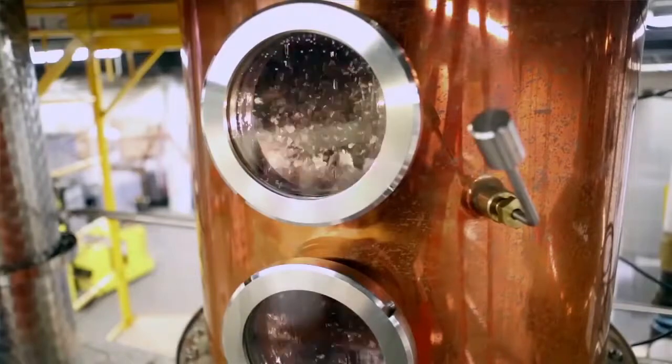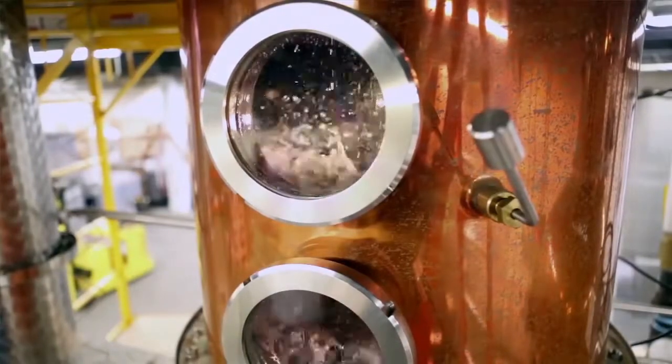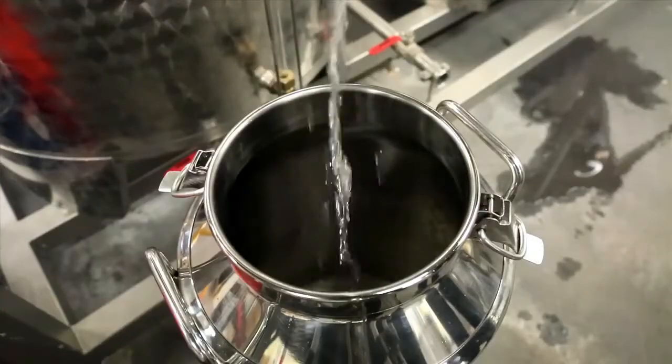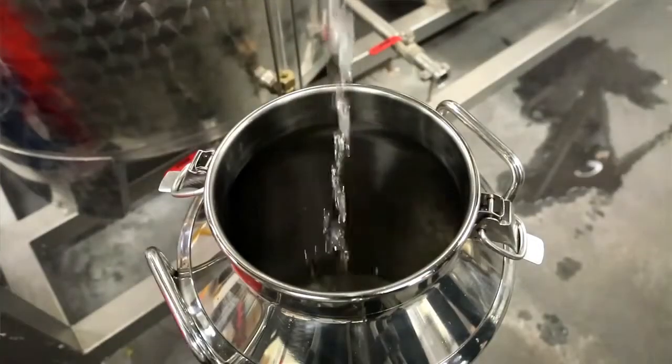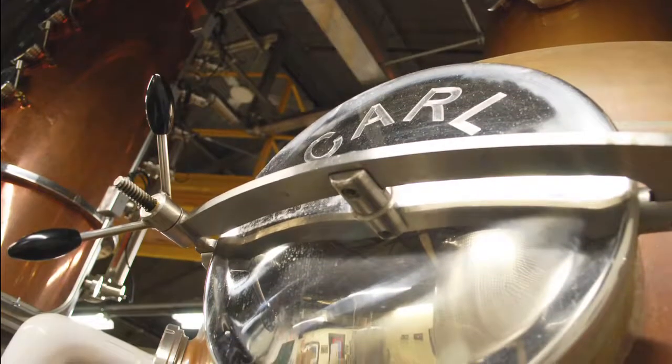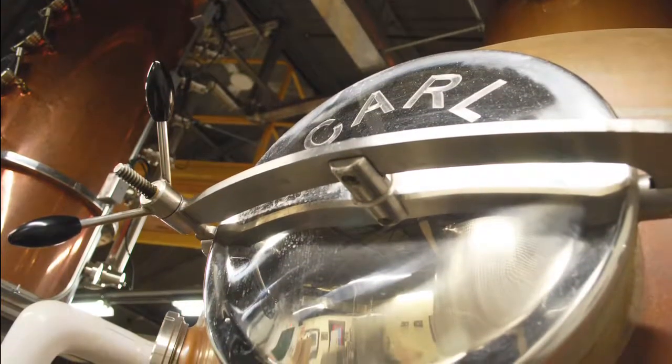The two-week process of fermentation and distillation through our traditional 500-gallon pot still yields our white spirit. Spent mash is separated from the alcohol, extracted from the still, and shipped back to some of our farmers to use as a sustainable high-protein animal feed.